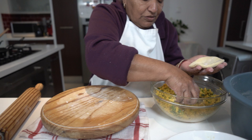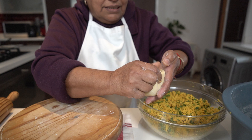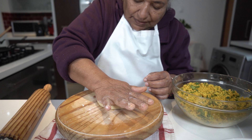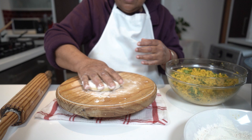Now I'm actually going to pull in some of my dal and press it all together till it seals. Then again I will dip it into the flour.